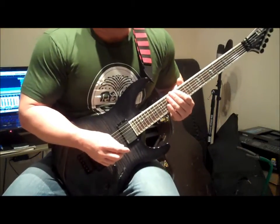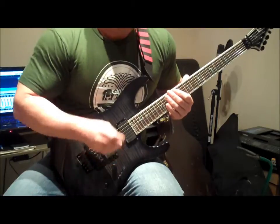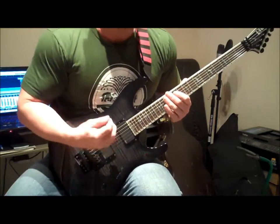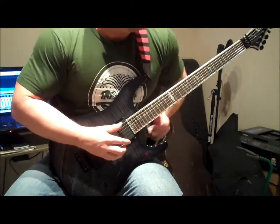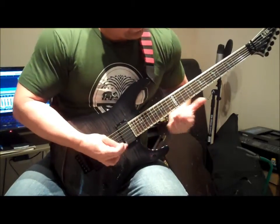We're moving in closer here so you can kind of see what I'm doing. For the first part of this exercise, I'm just going to bend a string, and I'm going to do it without eliminating the string noise, just so you can hear what it sounds like. It's going to be on the fourth string, the G string, and the 11th fret.